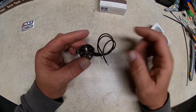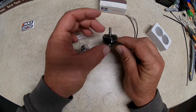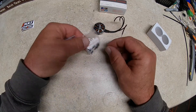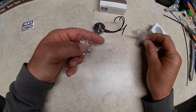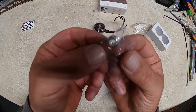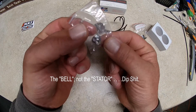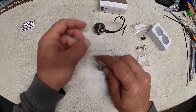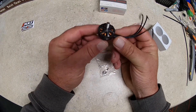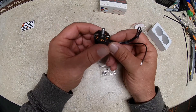Another nice thing I really like about them is you get Emax quality, and in the package you get two sets of screws depending on the thickness of the arms you're installing them on. They also give you a spare screw and a spare washer to hold the stator in place — I thought that was a great touch. Anyway, the new 1900s, the 2207s — great motor. If you're building a 6S, consider them.